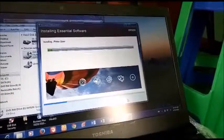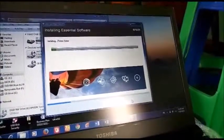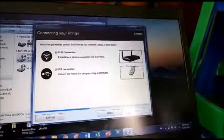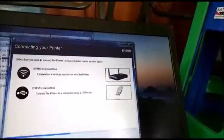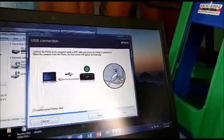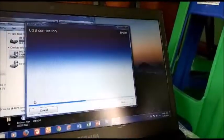You can install it. When you install the USB connection, you can use the USB connection. It's a USB connection. I will go to the next step.